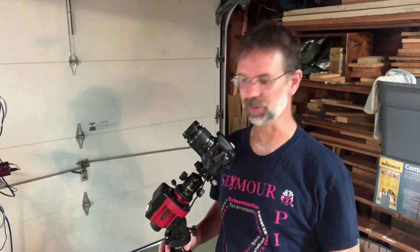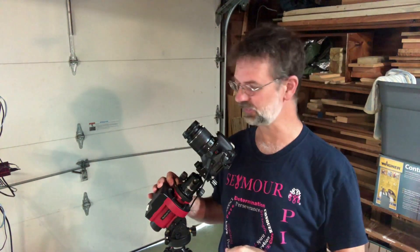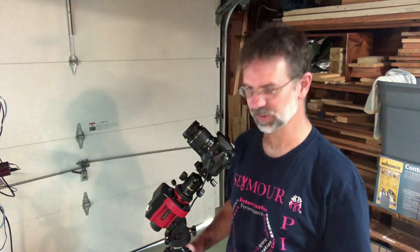Hi everybody, Curt here with AstroQuest 1. I just got back from Lake George and had the opportunity to test out two different lenses for taking pictures of the Milky Way. Let me show you my setup.